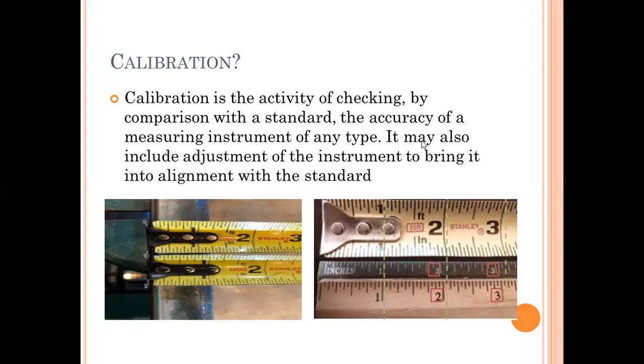You can see this image — both tapes are the same brand, but if you see the deviation in measurement, concentrating on two inches you may see the deviation. To avoid this, there is a fixed standard available in all laboratories. Against that standard they will check whether your equipment is fit for use or not. We have to use those calibration equipments for measuring.